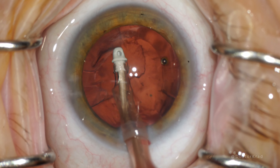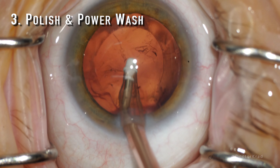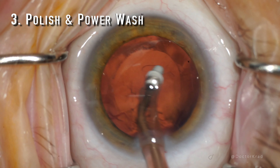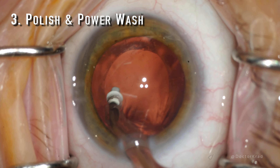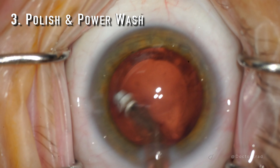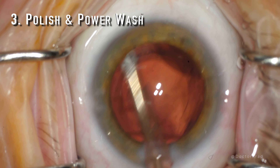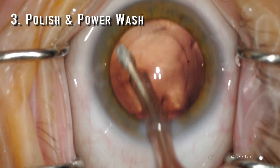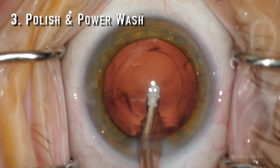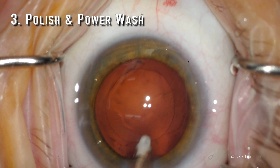The next suggestion is that you polish and power wash the posterior capsule as much as possible. You don't want any PCO to affect the reliability of your refractions after surgery. This is very important even with other premium lenses — for example, diffractive multifocal lenses — because if you have PCO after surgery and the patient's unhappy, the last thing you want is to do a YAG capsulotomy only to find out the patient doesn't like their lens implant and wants a lens exchange. You're trying to identify whether they're unhappy because of the PCO or they just don't like the lens, so you want to try to eliminate the PCO factor.